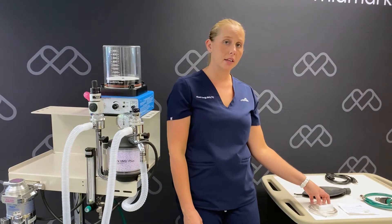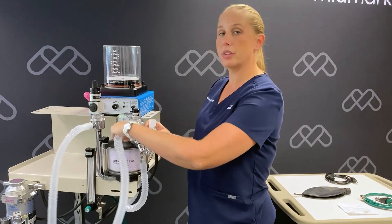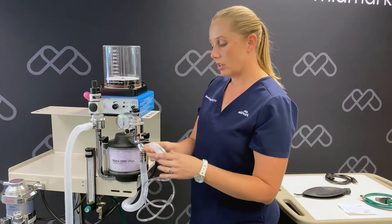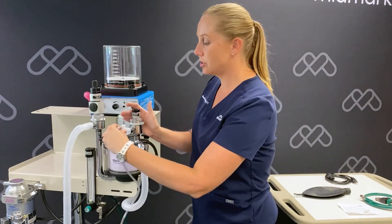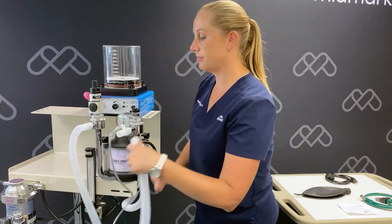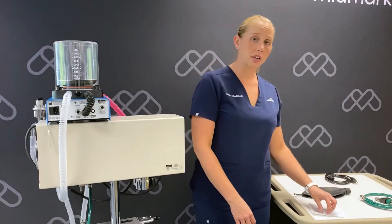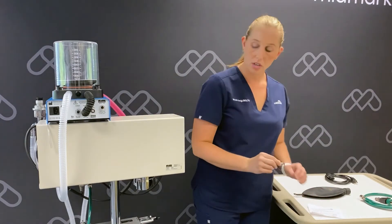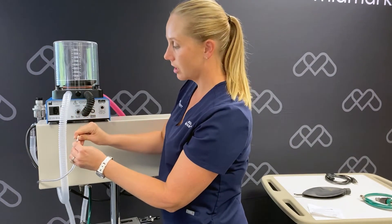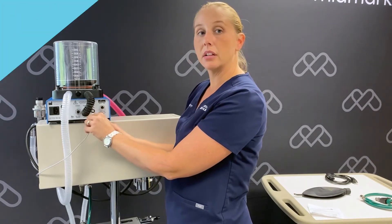Our next component we're going to add is the airway pressure sampling T. We'll start by removing the patient breathing circuit from our inhalation arm of our anesthesia machine. We'll push the sampling T onto the inhalation valve and reattach our patient breathing circuit. There is a luer lock fitting that came with your pressure sampling T. You're going to push that with the barbed end onto the end of the clear tubing. Once that's installed, you will attach that to the pressure transducer port on the back of the ventilator.